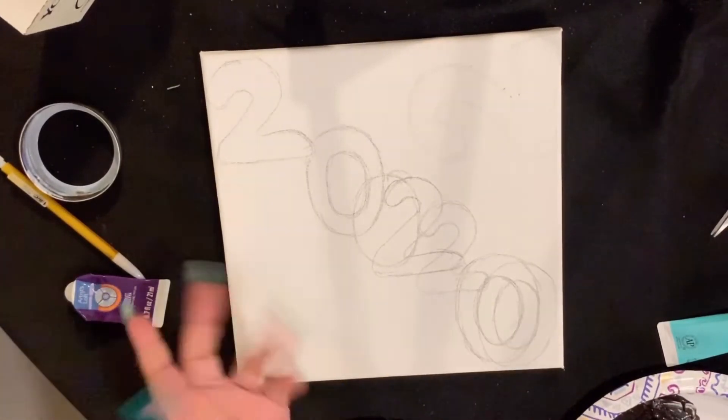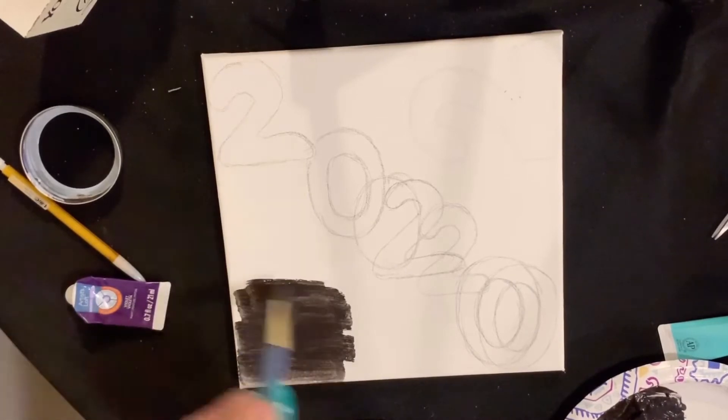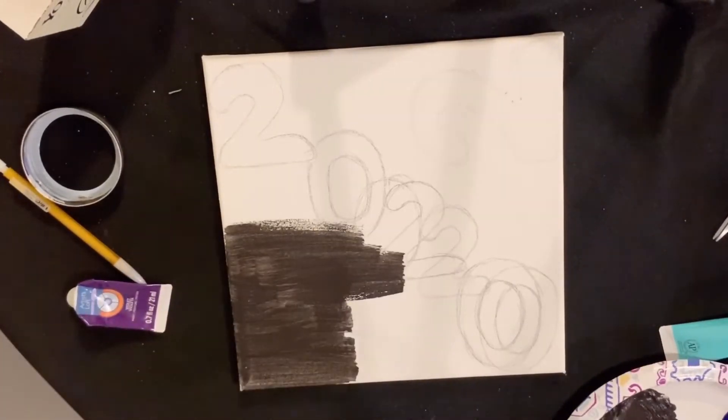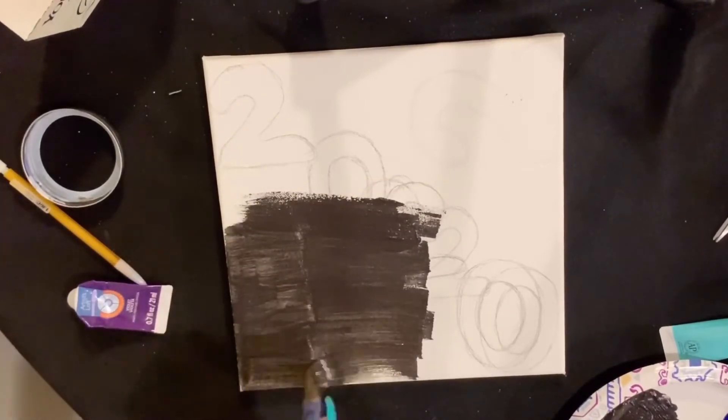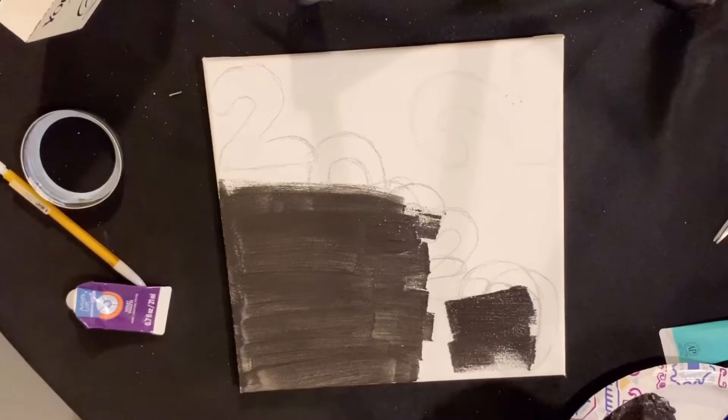Hey everybody, welcome back to my channel. If you're new here, my name is Christina Marie. Happy New Year and welcome to the first episode of Painting on the Fly, where I really don't know what I'm doing but I'm doing something — and it's creative.